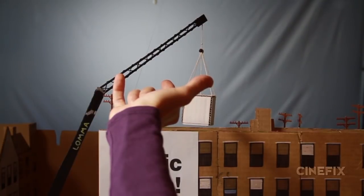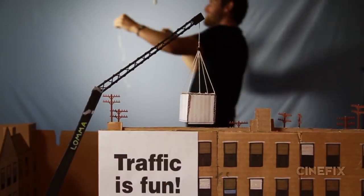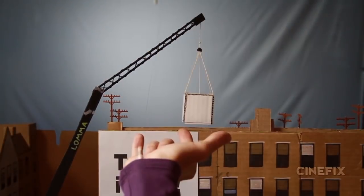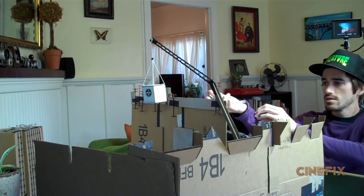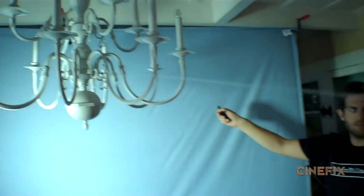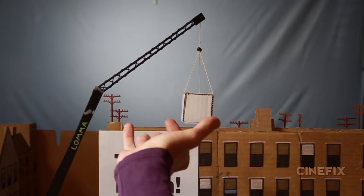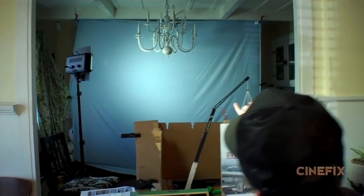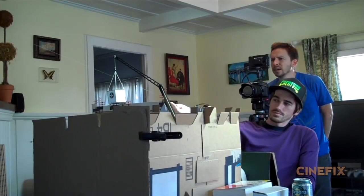We did a really interesting forced perspective shot where you need to see the hand shoot the web and then it shoots off towards the miniatures. We wanted a real hand with the real rope coming out so it looks like the building is in the distance. What's actually happening is the hand goes in front of the camera almost touching the building, but then the web pulls out as a little string and shoots up past the building into the distance against our blue sky.